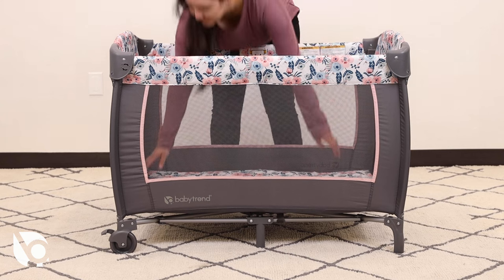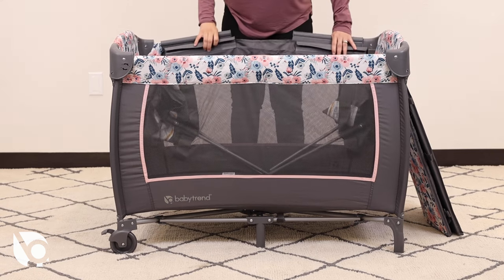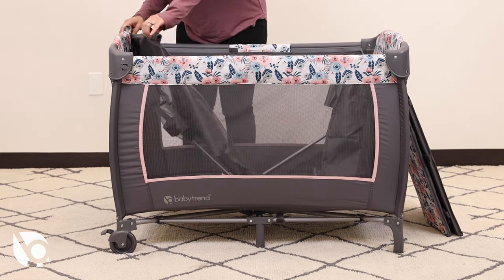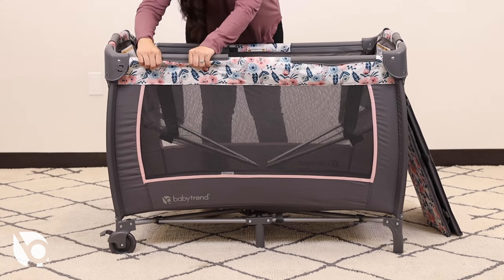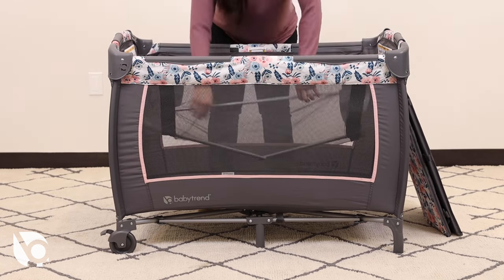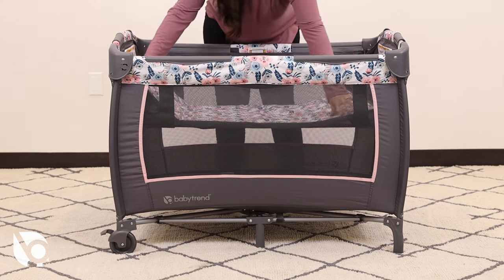To convert to full size bassinet mode, remove the mattress at the bottom of the playard. Position the full size bassinet piece accordingly and clip in the support clips all around the playard frame. Position the support tubes by inserting the corresponding ends together tightly. Now add the mattress in. The full size bassinet is now ready.